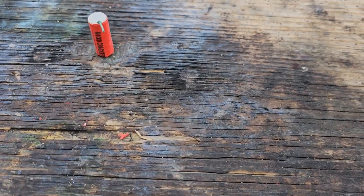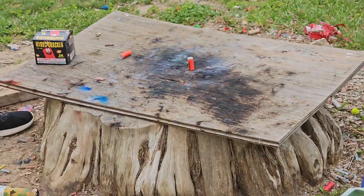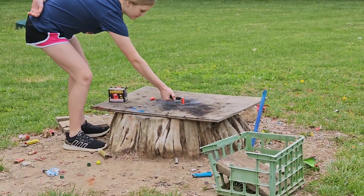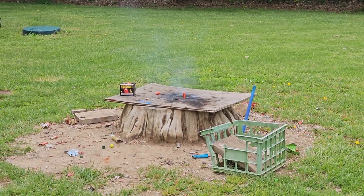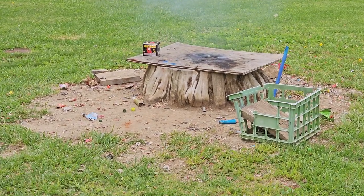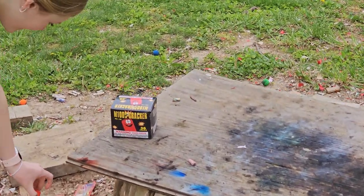Okay, Taylor, let's move that box. There's the other one. When you're ready — Tay's going to light this guy up, I'm going to zoom in and back up, you never know. All right Tay, light them up!